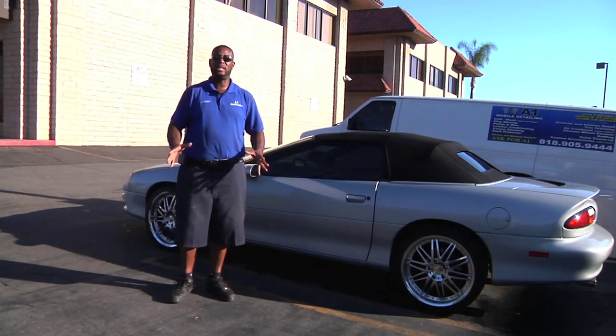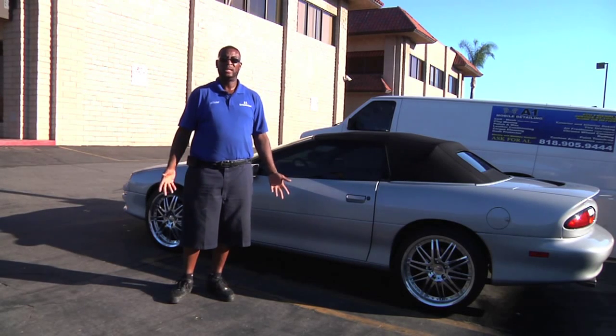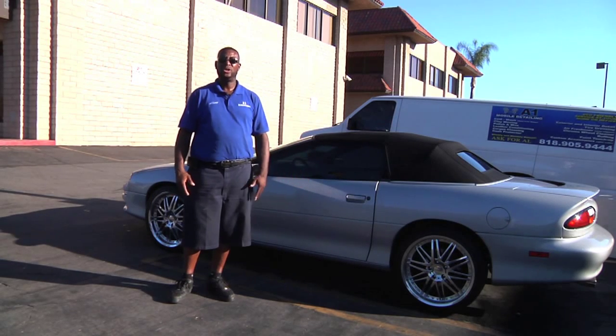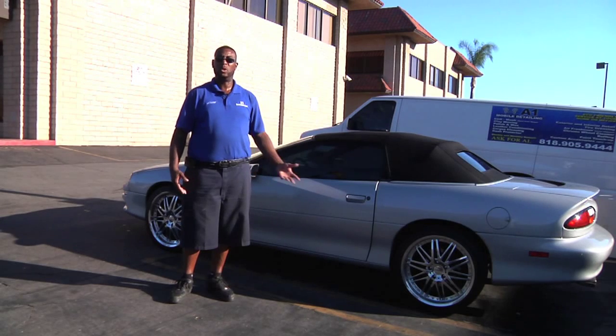Today I'm going to show you how to clean windows on your vehicle. There's a couple of ways of doing that. A lot of people use Windex, glass cleaner. All of that stuff works good too, but what I use is the old-fashioned way — a couple of microfiber towels and some water.